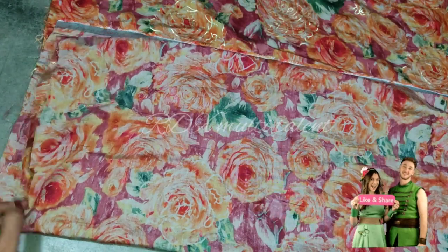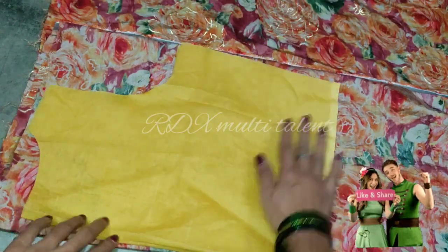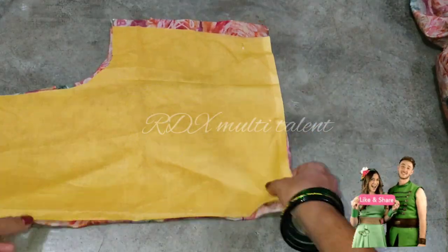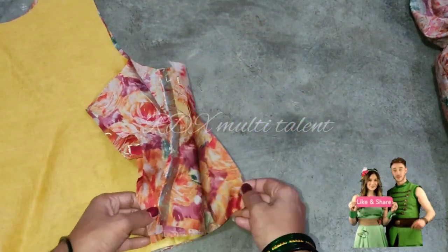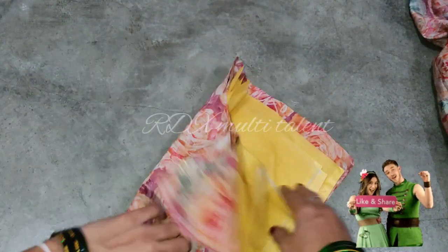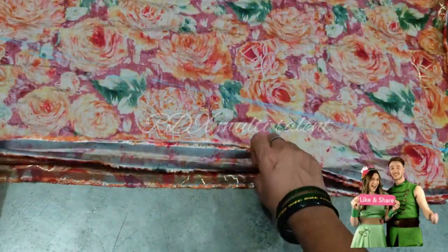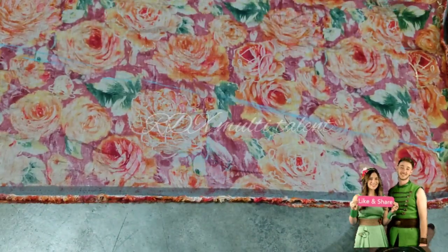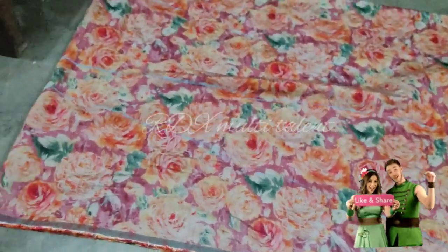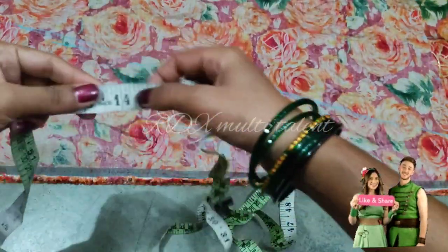I have taken the main fabric 4 fold. Now we will cut the lining. Friends, we have cut the front and back. You can see I have made the back and the front neck 4 inch. Now we will cut the other part, which will come here. This is 4 inch, and the full length is 47 inch.